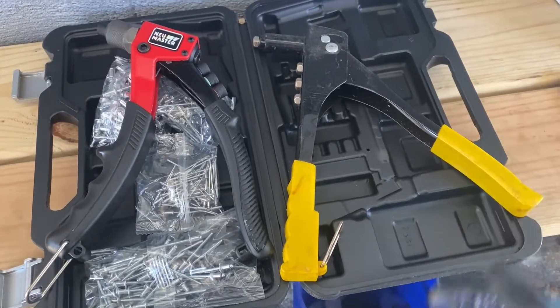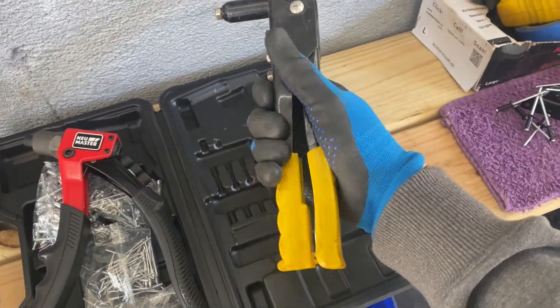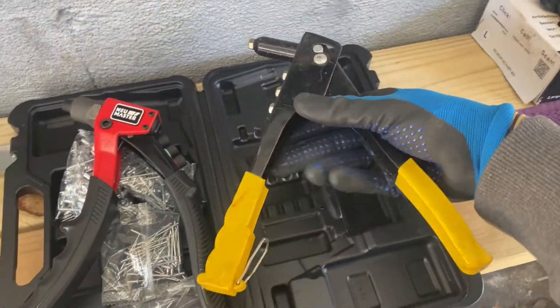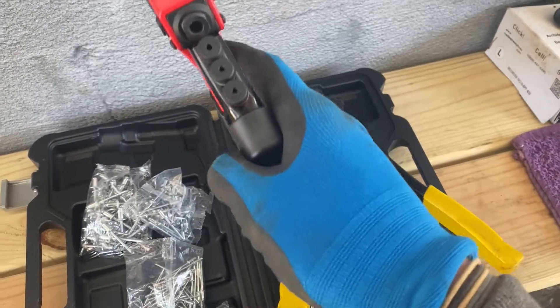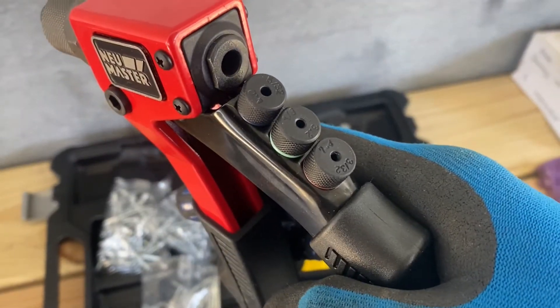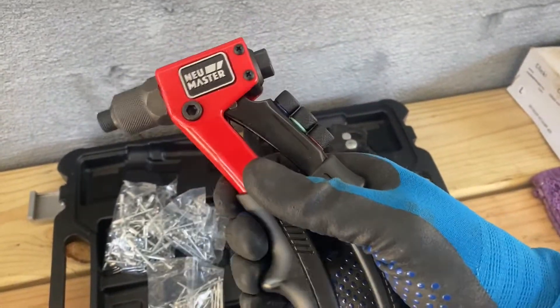This gun is going to replace the older style rivet gun that you might have seen laying around your dad's house — maybe you still have one. This one here is just a lot more ergonomic; it fits in your hand better. All the pieces screw right here to the back, so you've got your four different sizes — three additional in the back and one already installed.